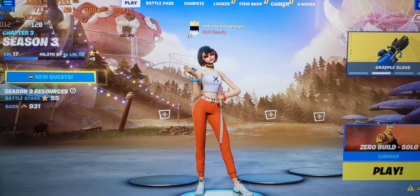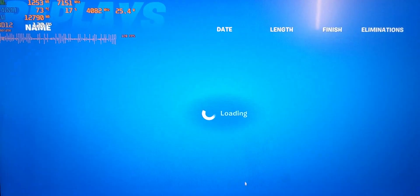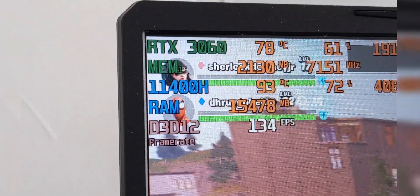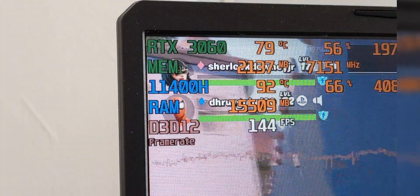For testing I'll be using a recorded replay of Fortnite, so we have a standardized real-world test rather than a random benchmark. Right now in Fortnite we're reaching low to mid 90s degrees Celsius just playing the game at medium settings with DLSS on performance mode.